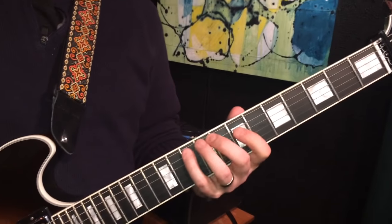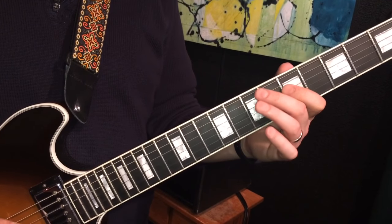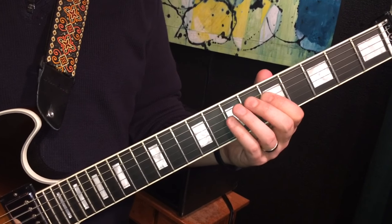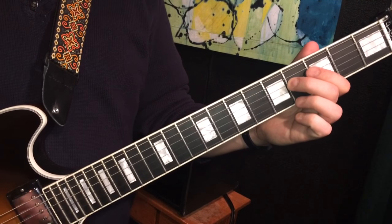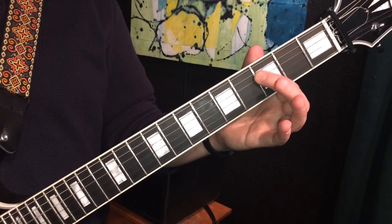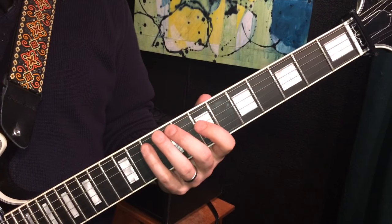The second line is the same until the last two notes, and then I just switch positions and play the 4th fret with my 2nd finger on the D string and then the 3rd fret with my 1st finger. So the 2nd line.